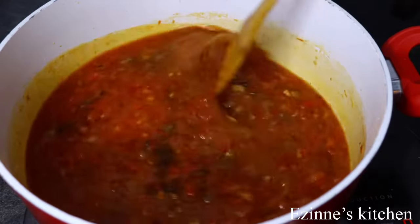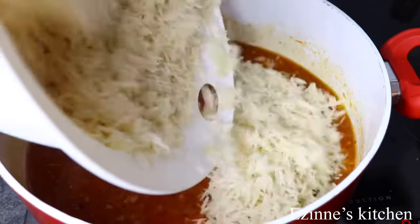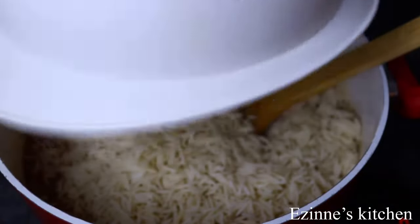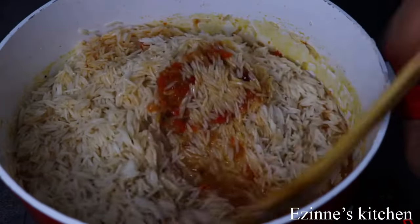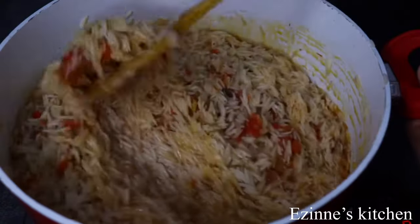I'm going in with my already parboiled rice — this rice is pre-cooked already. I'll stir well to combine, and then I'll go in with my fresh onions. Onions give this a very delicious taste.